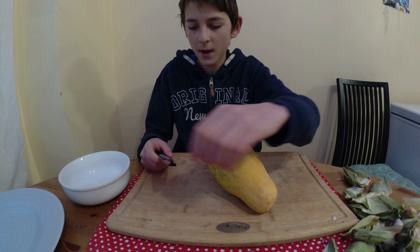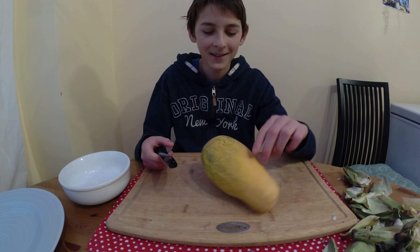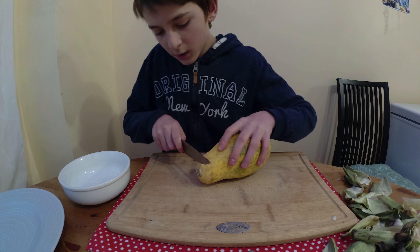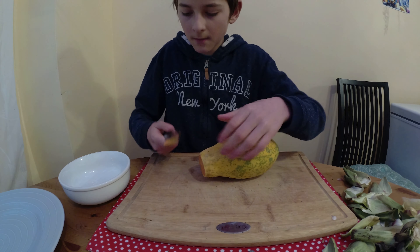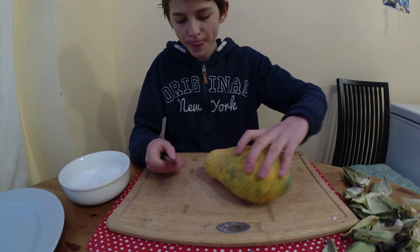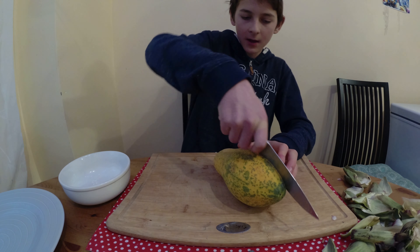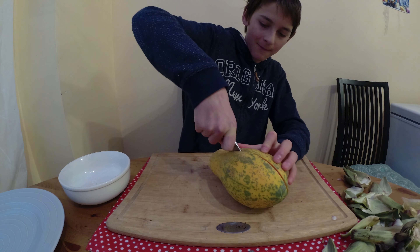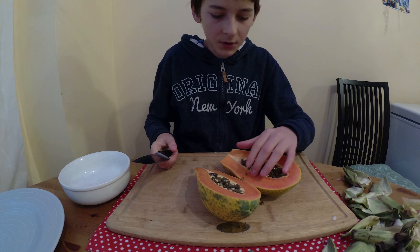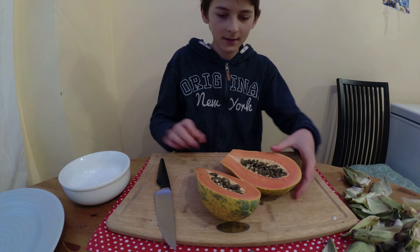With the papaya it's way much easier than with the coconut. So if you guys haven't already known, inside the papaya there's this thing — little seeds. You'll find them in maybe iced tea or something — they look exactly the same, honestly. Those are just its seeds. They look like some kind of eggs.